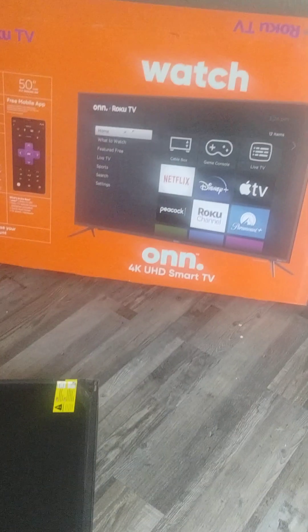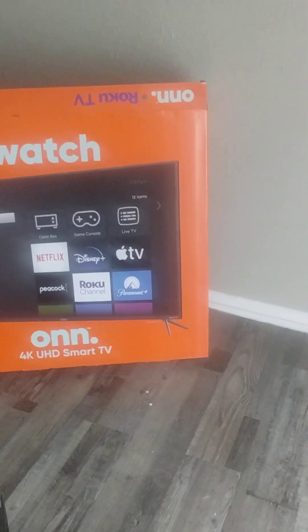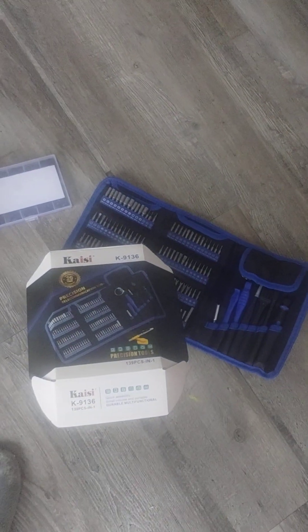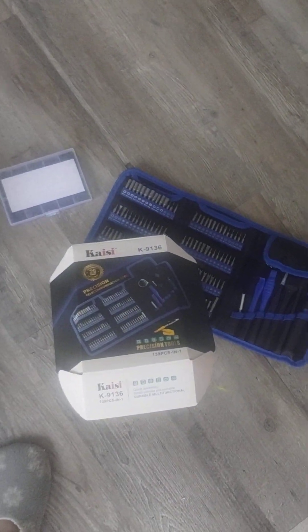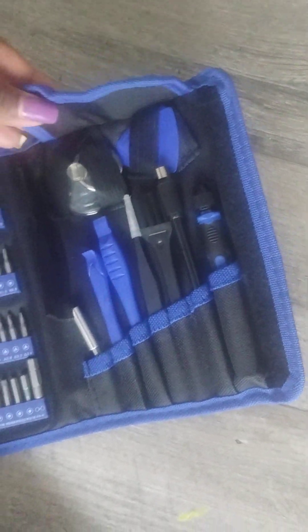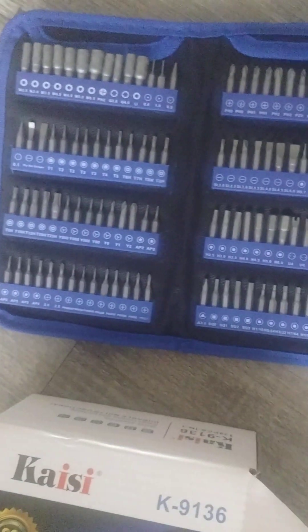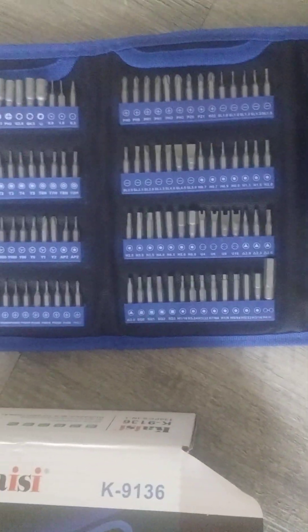I'll put the link to this TV on Amazon even though we got it from Walmart. I'll also put the link to the Kaise precision tool set for you guys. This tool set has everything you need to fix and repair any electronic — look at all the bits, they're very strong and durable.